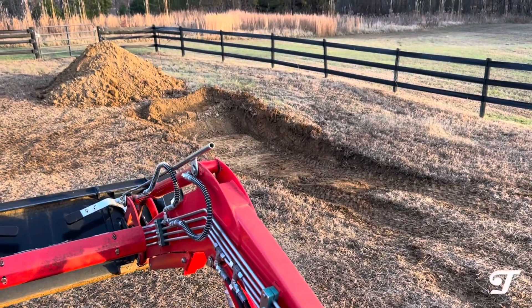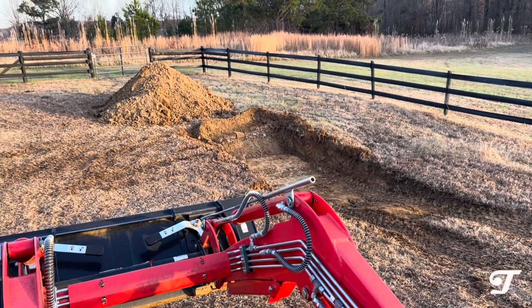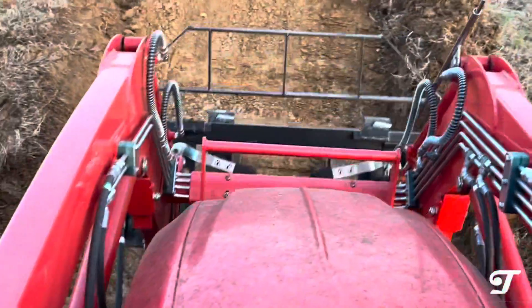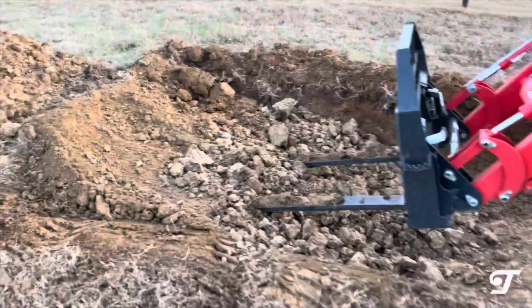Just a few other notes: we're about an hour and a half in, and I just have a regular front end loader — no teeth on the front. That would have helped if I had teeth on the front of the loader.